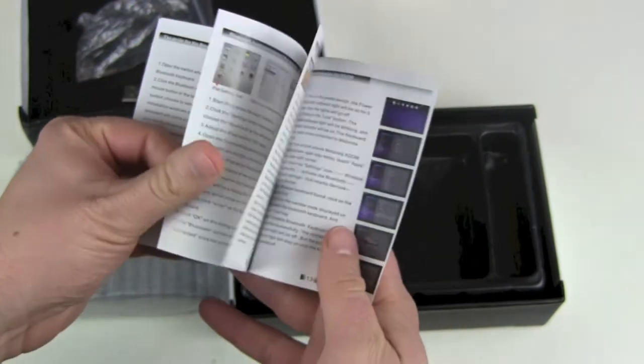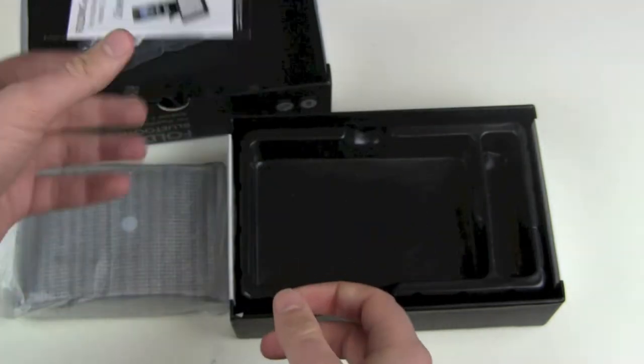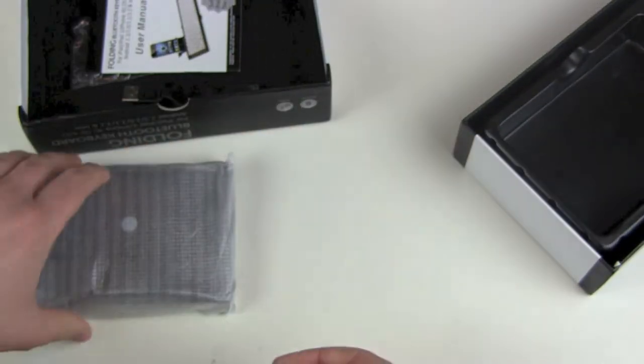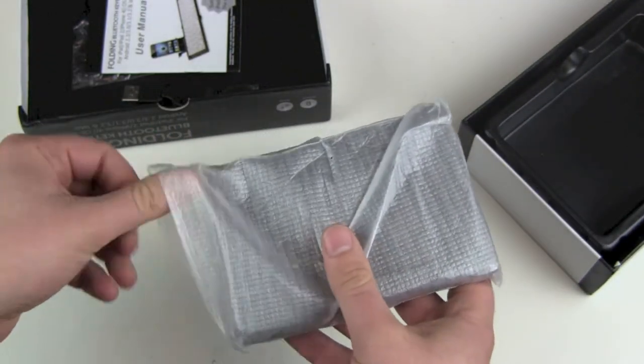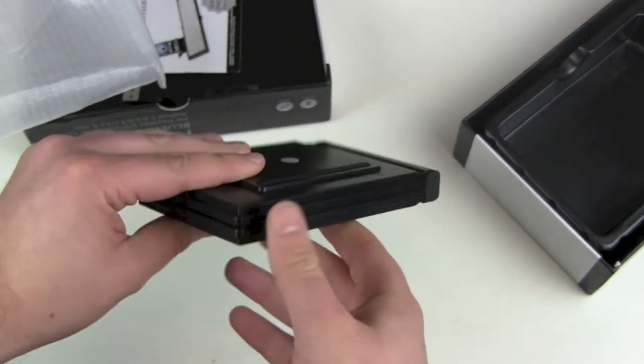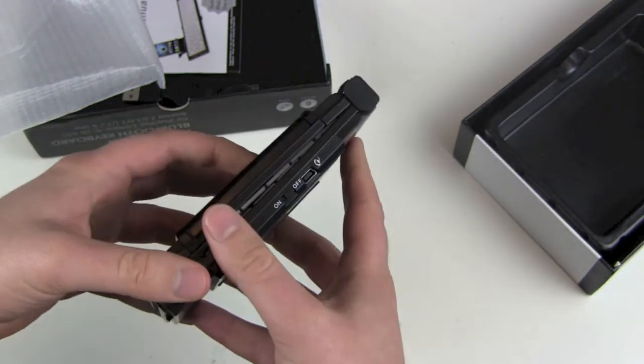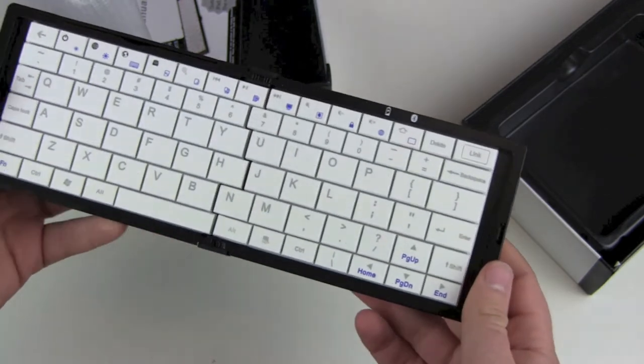There's setup for Windows, OS, iOS, and Android. Of course, it's a Bluetooth keyboard — just pair it and you should be fine, it shouldn't be complicated. So there we go, this is our folding device. It's not really heavy, maybe a little bit, and it's plastic all around.